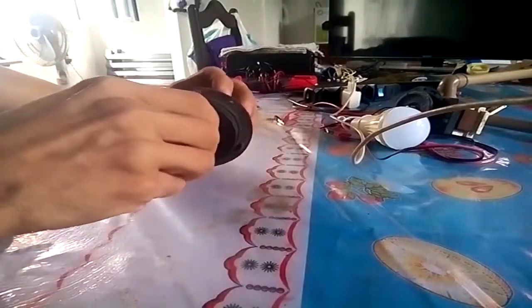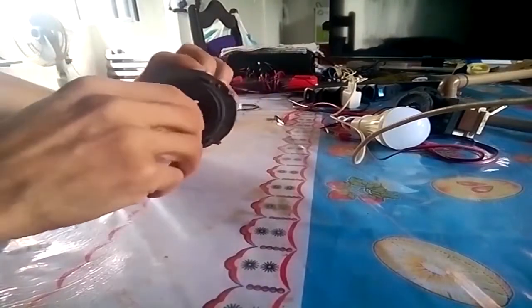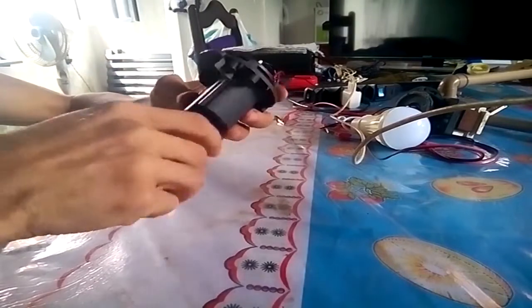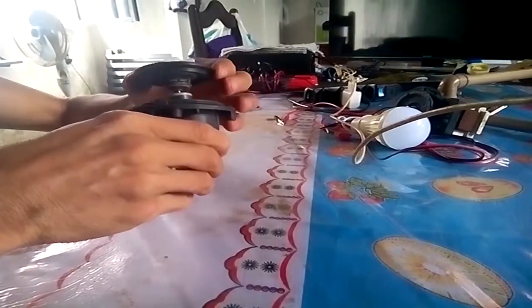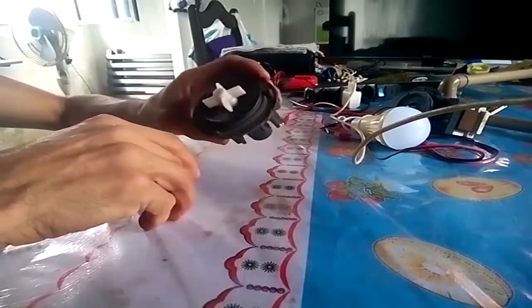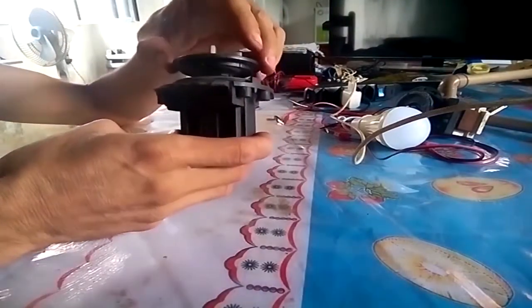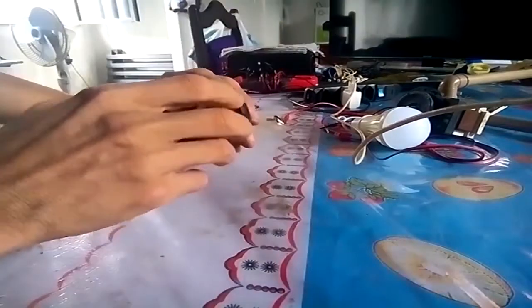Bom pessoal, nós vamos aqui com uma bomba de máquina de lavar fazer dela um gerador. Isso aqui é somente uma experiência — gerador com uma bomba dessa daqui para carregar a bateria não adianta fazer porque não compensa, a energia é pouca demais.